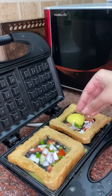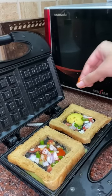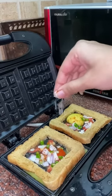Moving on, I am adding veggies — onion, tomato, and green chillies. Then a little salt and red chili powder. You have to add these two things.